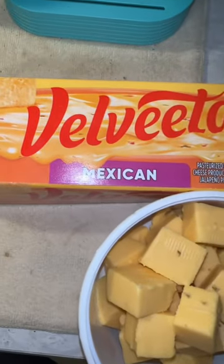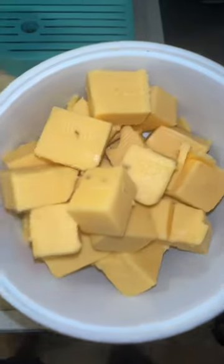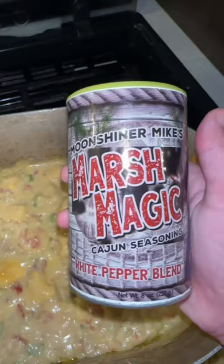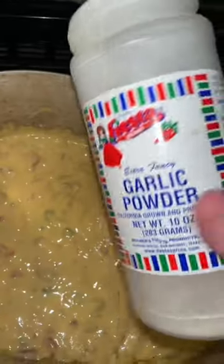Then I'm gonna go in with a half a block of this Mexican Velveeta — I've got it cubed up so that it melts easier. While that cheese is melting I'm just gonna go in with a little bit of my Moonshiner Mike's white pepper blend and some garlic powder.